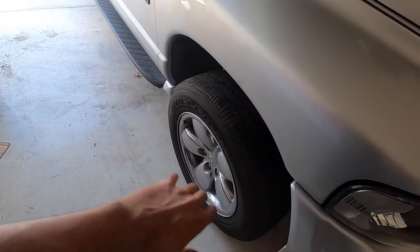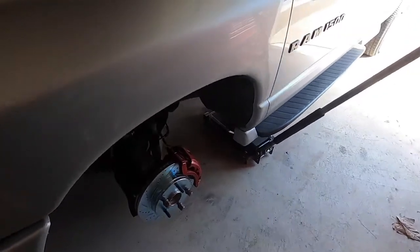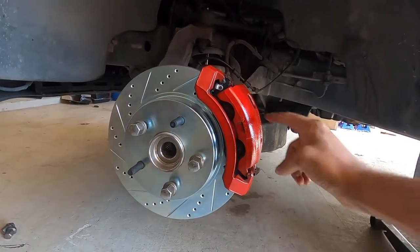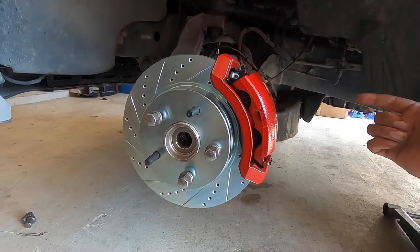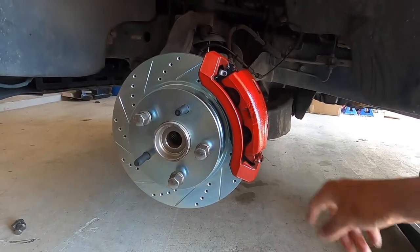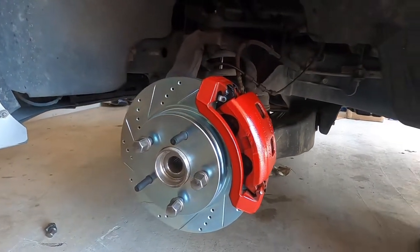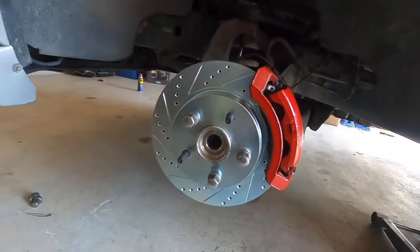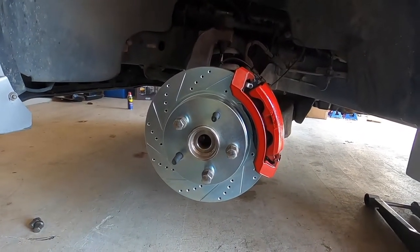I wrapped up this side, put everything together, and started working on the other side immediately since it was the same exact thing. To save time I didn't record it, but I want to show you what it looked like when it was all said and done. I did scratch some of the paint off the caliper — that's what I mentioned in the caliper painting video, try to do it around the time you're changing your brakes. But overall it looks really good. The only bummer is that the stock wheels cover so much that you won't be able to see it until I get some aftermarket wheels, but it's looking really clean.